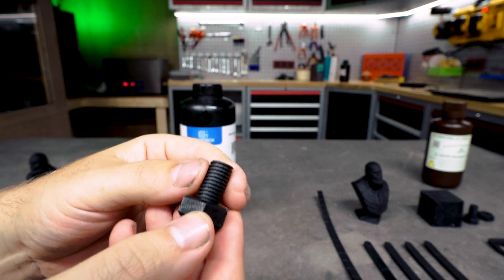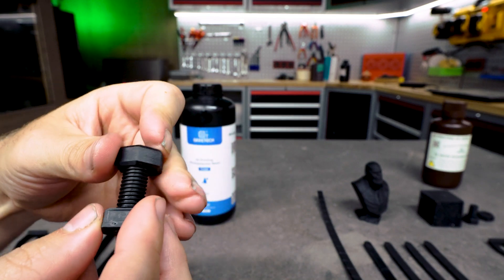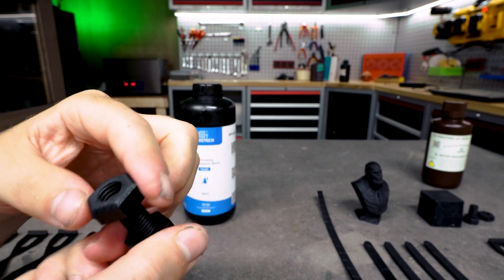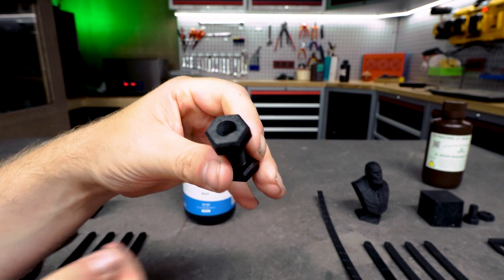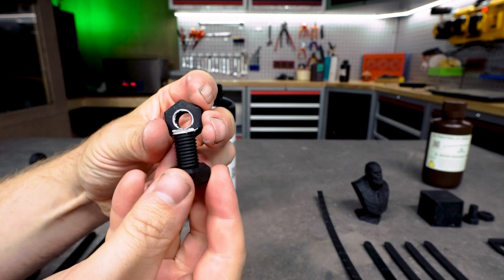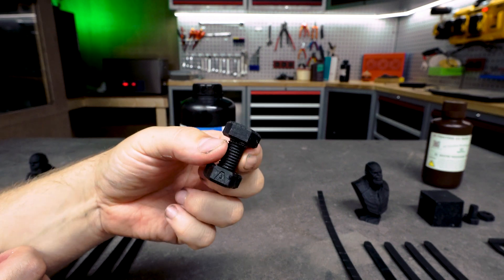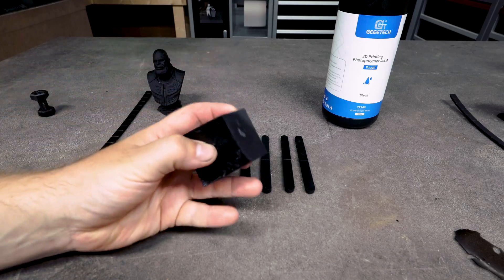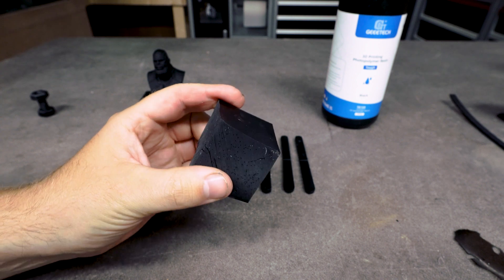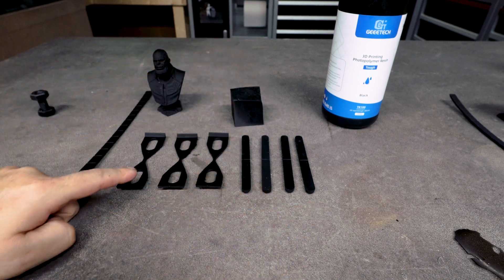Looking at printer accuracy, all the threads are nice and present so the detail resolution is very great on this resin. Testing it on the nut — there is no way I'm getting this nut on this bolt, so we are either overexposed or we lack detail. The threads are looking fine, so I think we are a bit overexposed — this will take a lot of trial and error. Then the warping block is really severely warped with no corner that is straight, so there is a lot of stress during printing.